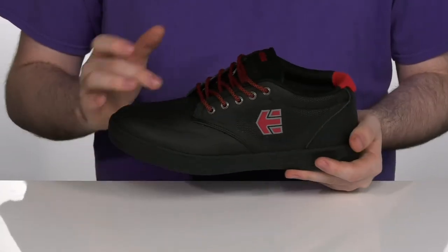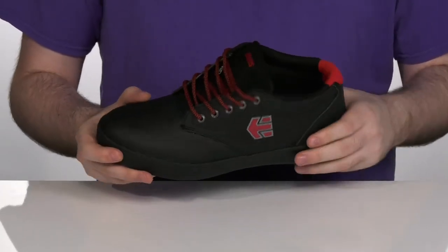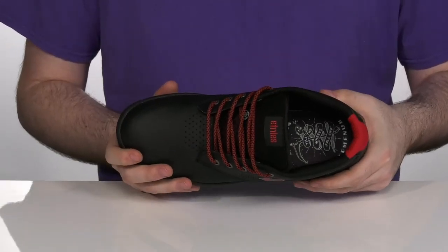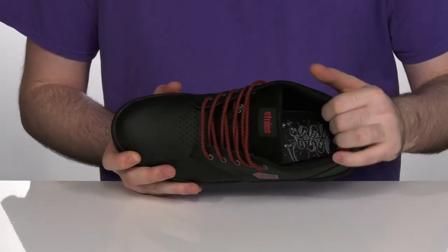It has a durable leather and synthetic upper, keeping these fitting super fresh with a perforated toe there on the front, making sure that inside mesh is breathable.